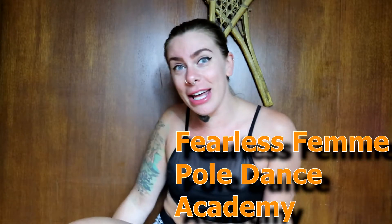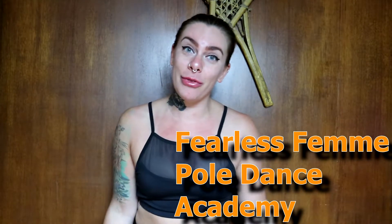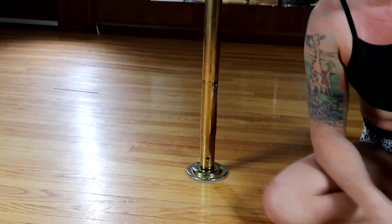Hi guys, Laura here again with another mini vid. Today we're going to be doing some tips and tricks for spin pole for beginners, or people that maybe want to try out spin pole but are a little nervous, because it does look intimidating when you first see someone flying around a pole. I'm going to show you how to take your X pole out of static and into spin, go over some tips and tricks, and some strengthening exercises so that you can just murder it.